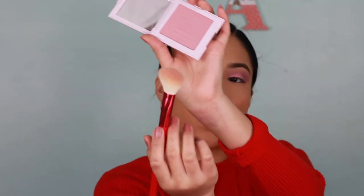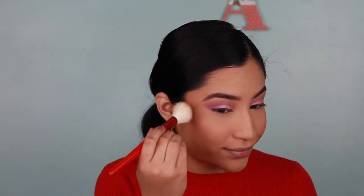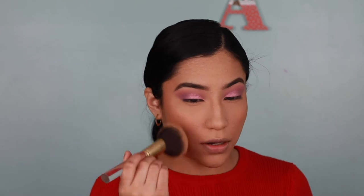Now it's time for some blush — I'm using my Flutter In Love Blush from Kylie Cosmetics. Taking a little brush and applying the blush quickly so we can get on to the new Halo highlights. So far the powder did a really good job of setting my face because everything else — the blush and the bronzer — has been blending nicely, which is a really good sign. Now I'm just taking that brush again and blending everything out.